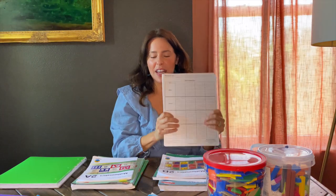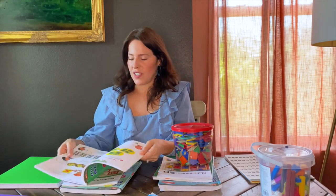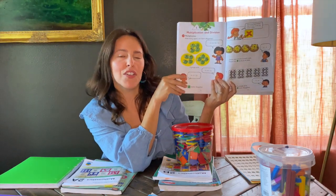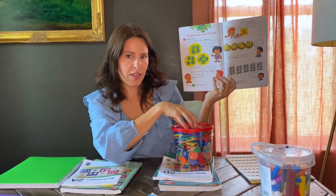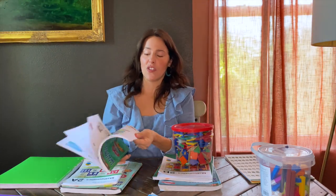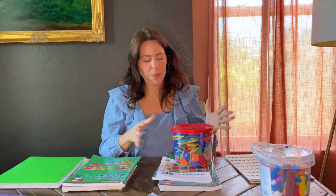Singapore Math has a clear methodology: it starts off with hands-on learning, then you move on to the pictorial stage, where they have wonderful pictures and explanations so students understand the concept through visuals, and then they go ahead and start to do more abstract work.